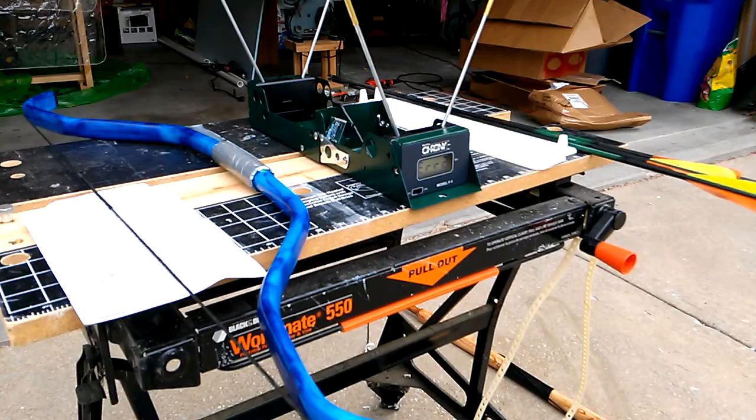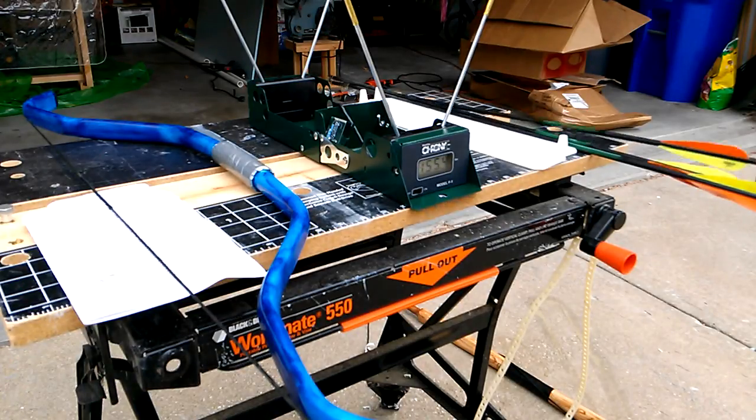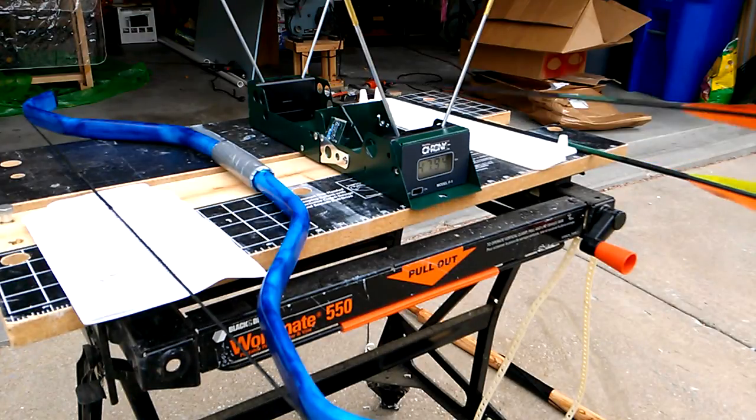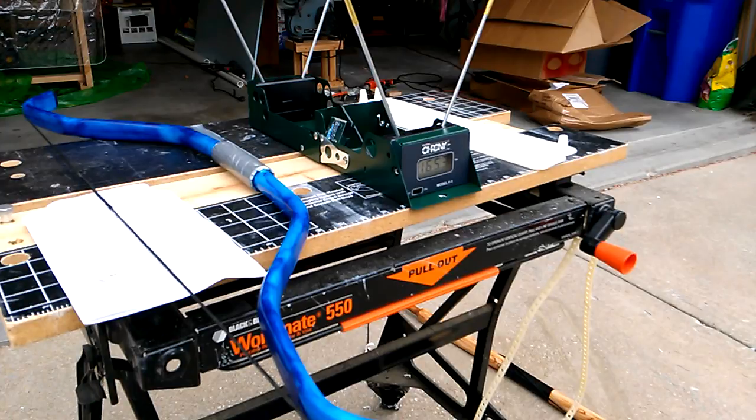Error — I might have been a little too close. Let's try it again: 155 feet per second. 47.94 — okay, there's definitely some troubleshooting needed here. Part of it may be how far above the chrony I'm shooting. 165.3 — let's try once more: 169.0. I'm not really sure how well I'm shooting, but the bow is fast. A little slower than I'd have liked, but fast enough for me. That feels like a very fast bow.